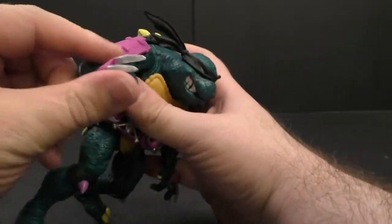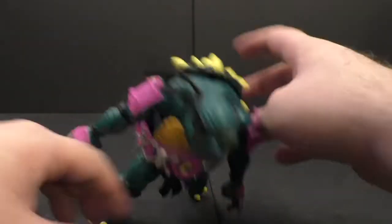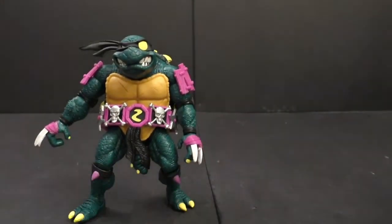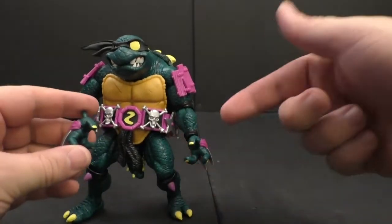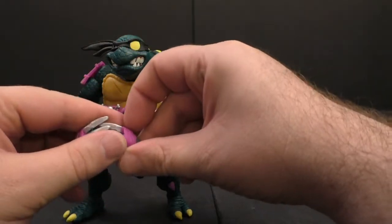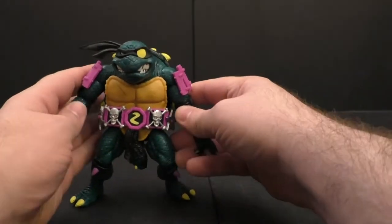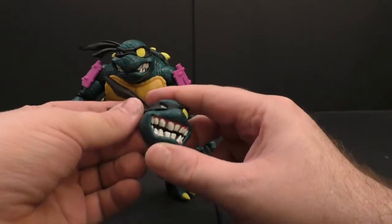One of the hands is kind of stuck — I'm sure it'll be easier to swap on the figure itself. He's got two opposing hands and two fist hands. So he has a slew of weapons, accessories, and hand options, plus the big grinning face.